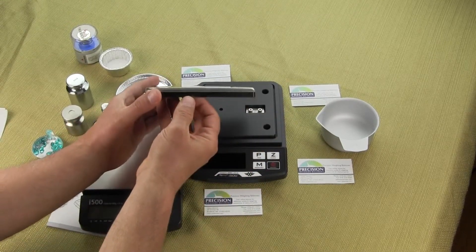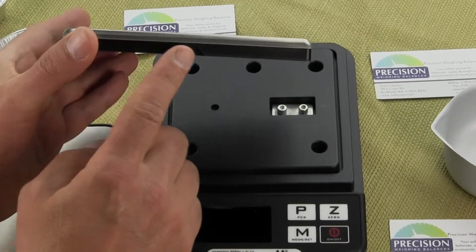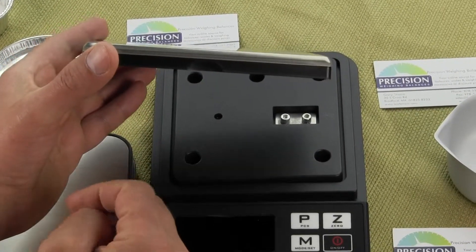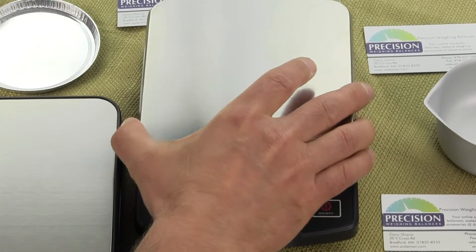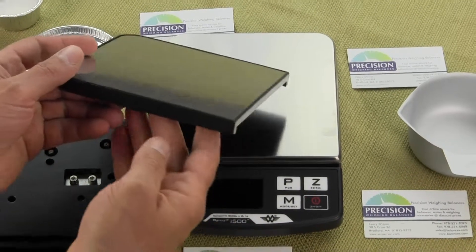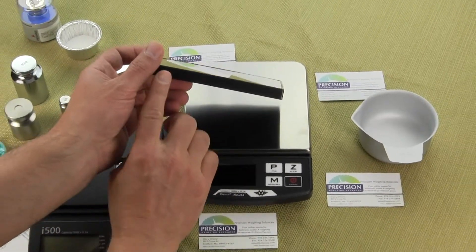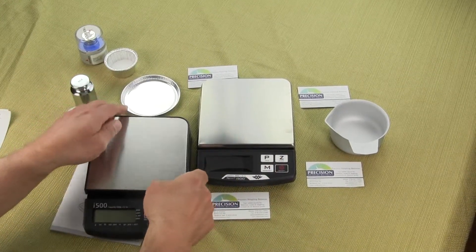MyWay is very attentive to their design. They even included a little thumbprint indentation to help you lift off the weigh-in platform. These are just minor changes, but it shows how meticulous the designers are at MyWay. On the older version it was just smooth all the way around.